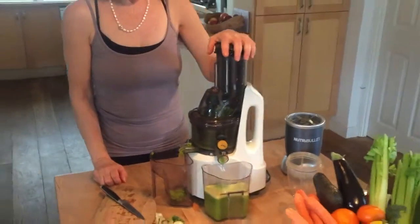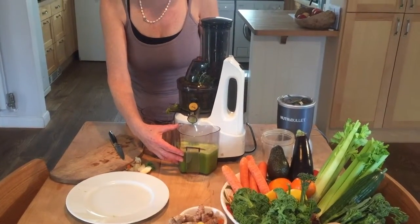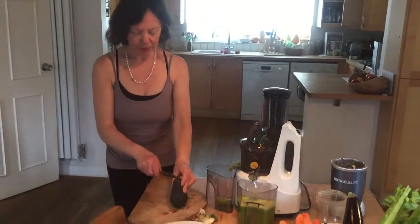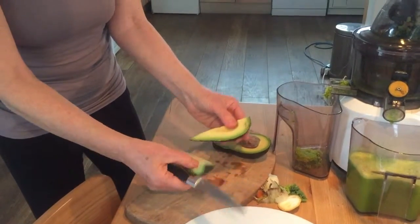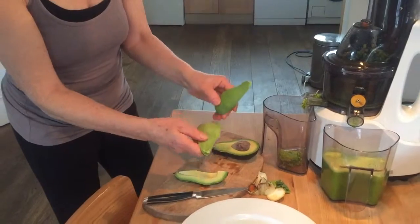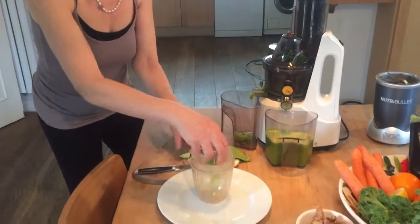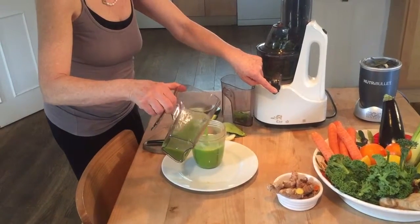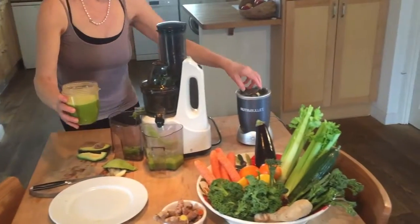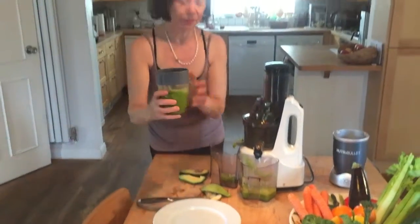We have beautiful vibrant green juice here, and we have the pulp. There's a lovely way of making this juice into a meal by adding a quarter or half an avocado. I'm going to do that — you take your piece of avocado and blend it with your juice. Here's a very nice ripe avocado and I'm going to take a quarter because it's quite a large size. Any form of blender is great. Put the avocado in, then add the juice and blend the two together to provide a thicker drink which has the addition of the healthy fats in the avocado.